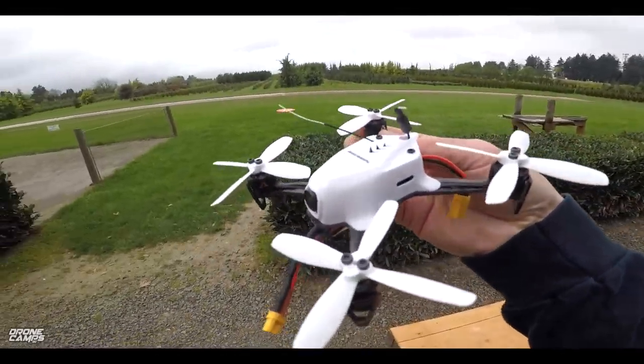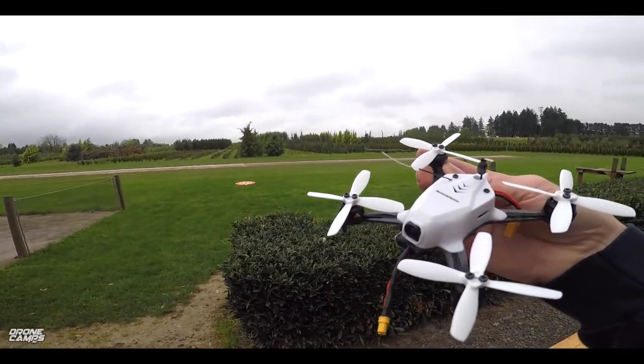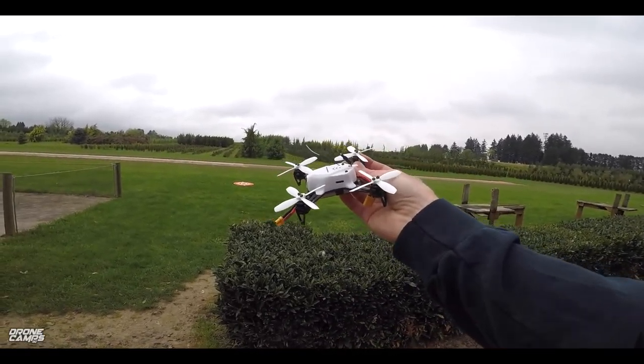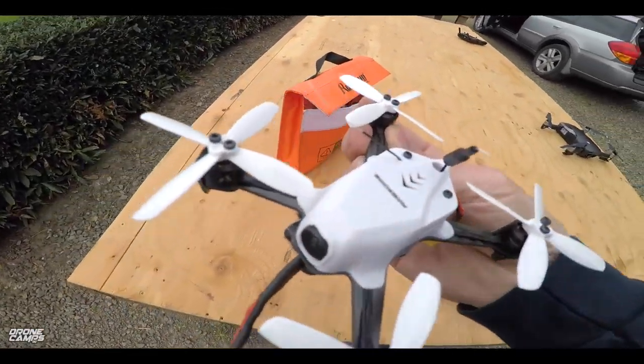I did a little bit of flying with it earlier, and it's absolutely calm out here today, so it's a perfect day to do a flight demo. Let's go ahead and take it over to the launch pad, and I'll get it up in the air for you. I'll do a little LOS flying with it, then we'll do some FPV.